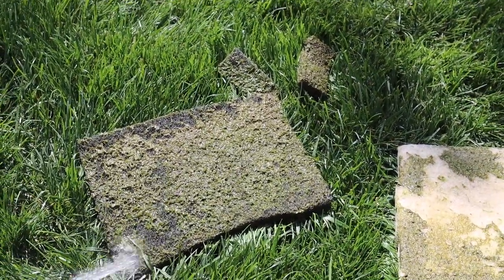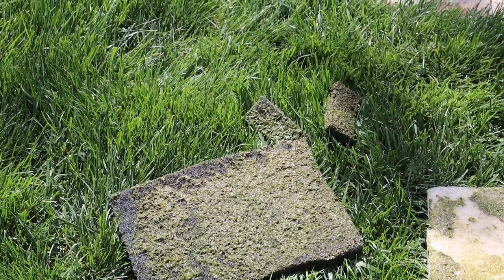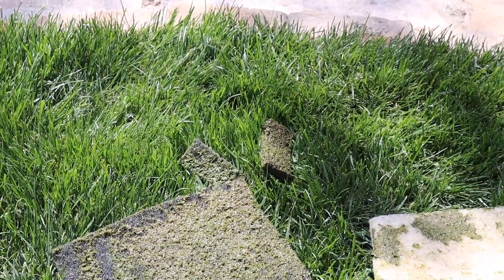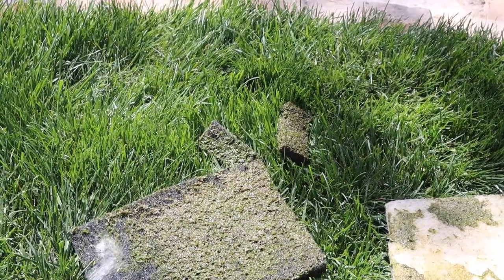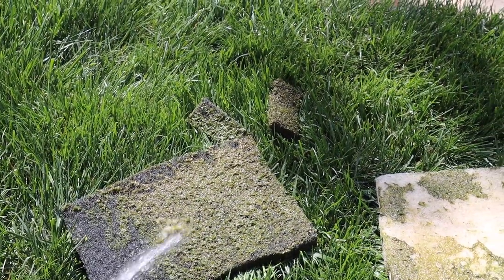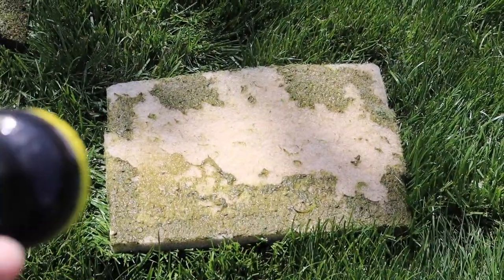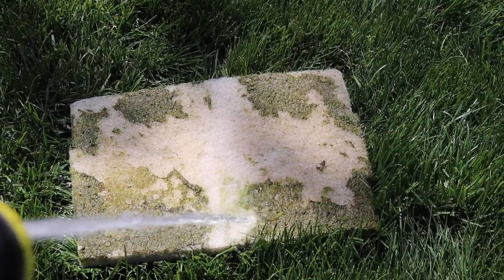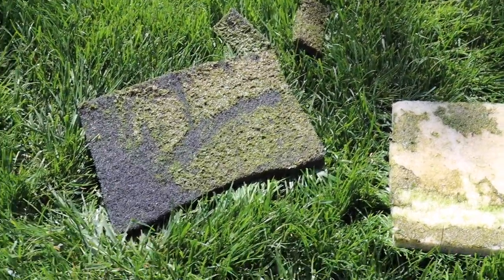Now I'm just going to take the hose and start spraying these filter pads down. It does take a while but it's definitely worth it. You could rinse them in pond water but I don't — you need the high-power jet of the hose to really get all this algae off. It's kind of oddly satisfying though, seeing that nice white material underneath all that nasty stuff. I'll go ahead and finish hosing both of these off and then put them back.